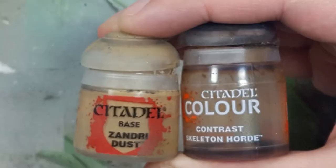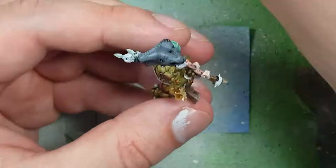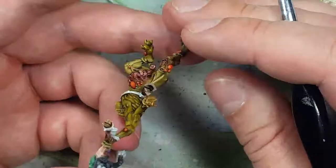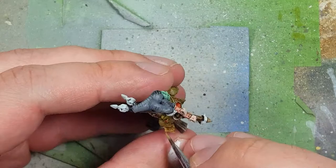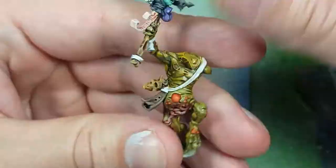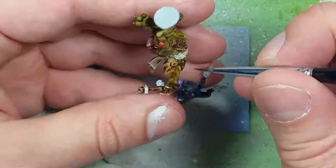With Xandri Dust and Skeleton Horde Contrast, we paint the little skull above the horn. Starting with a base layer of Xandri Dust, once dry we apply watered-down Skeleton Horde Contrast all over. We then highlight again with Xandri Dust, covering about 90-95% of the entire skull, and finish with one final layer of Skeleton Horde Contrast.